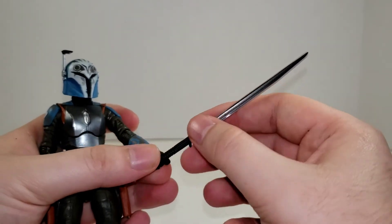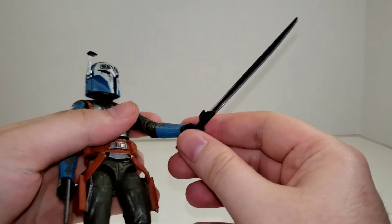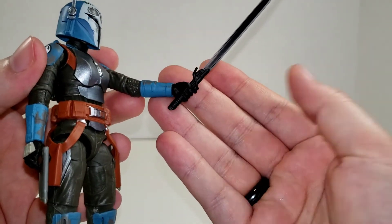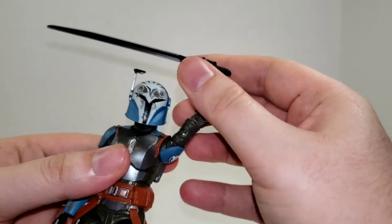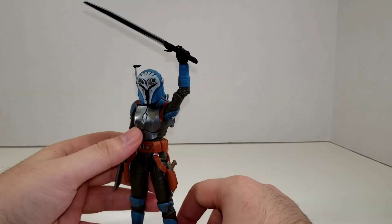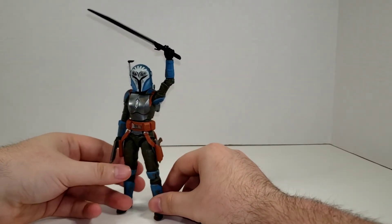Going to the Darksaber — which was her ultimate goal throughout the season, to acquire the Darksaber and have a claim to Mandalore — it fits in her hand perfectly. She's got a nice tight grip and is not going to let it go. She can pose around with it, so if you want your Bo-Katan to have the Darksaber, you can display her with it.